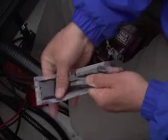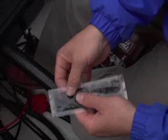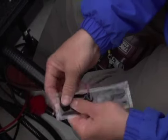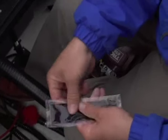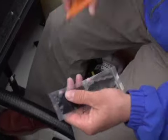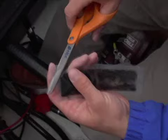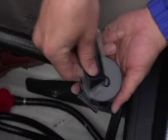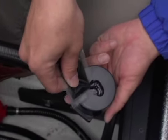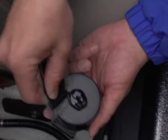We want to stress that it's very important when you apply this that it's at least 60 degrees out. If not, it's not going to adhere to the bottom of the boat. It's warm, so I think we're ready to apply it to the transducer. All you need to do is take a pair of scissors and just cut the corner off, and then apply it to the transducer.